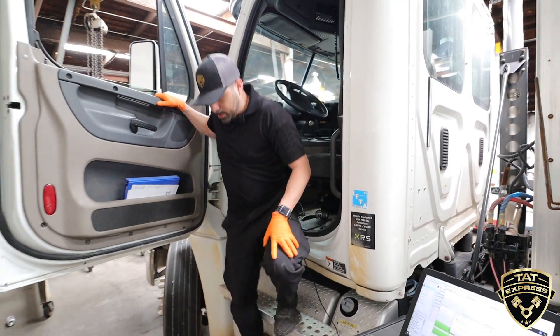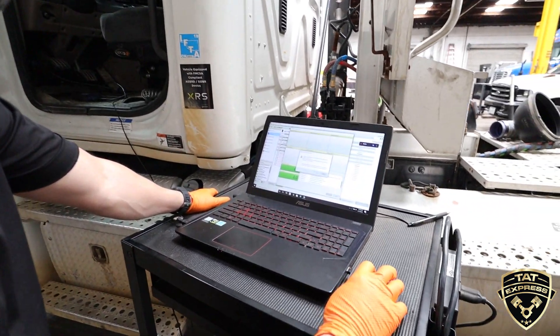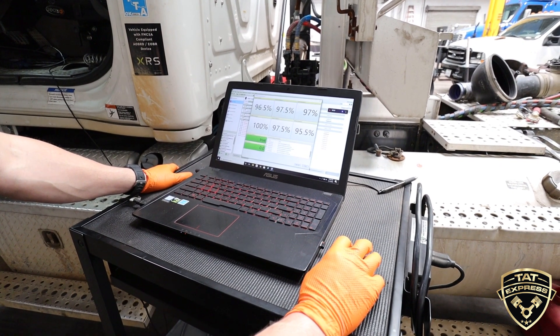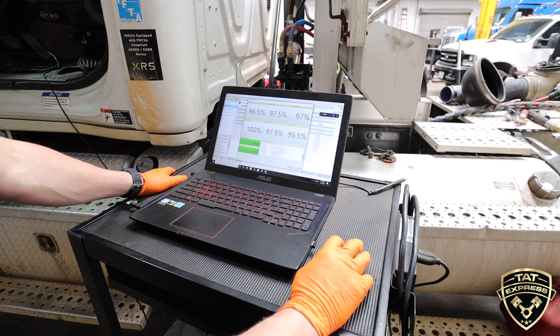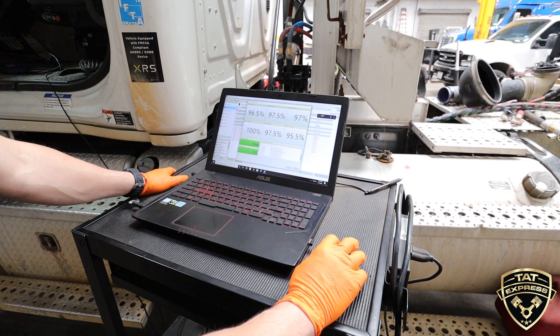Once it's done cranking, we hit okay, and it gives us our readings. As you can see, everything is at 100% — nothing under 85% — so this truck looks good. We'll run this a couple of times just to verify accuracy.